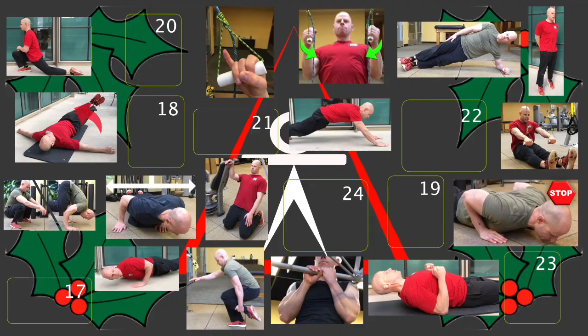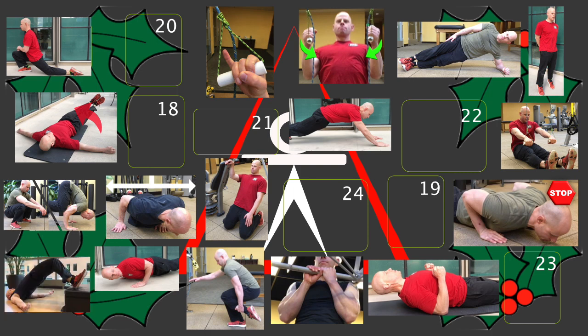It is the 17th of December. Welcome to day 17 here on the Red Delta Project Advent Counter. Let's see what today's move of the day is. Today's move of the day are elevated heel hip extension bridges.